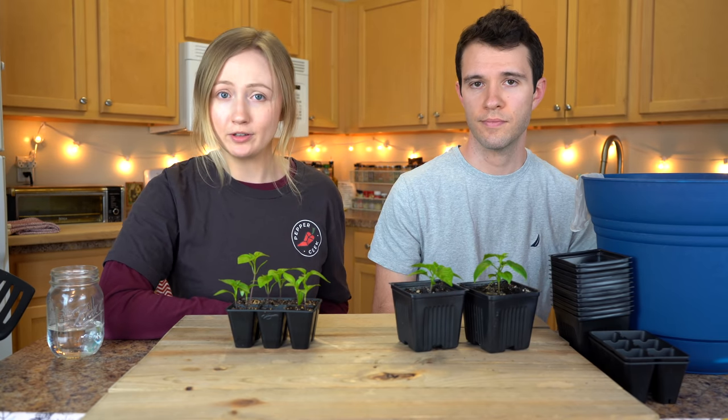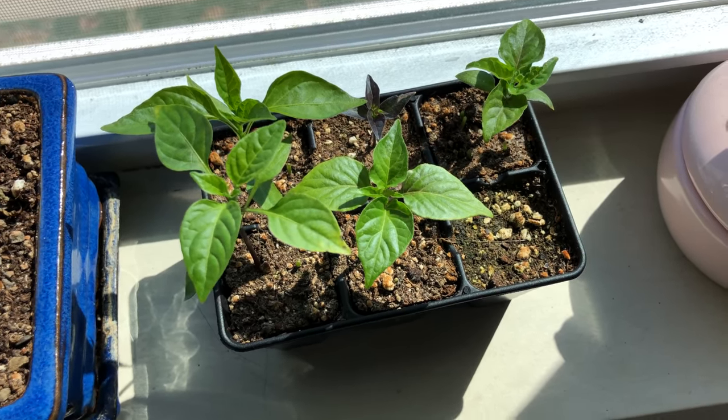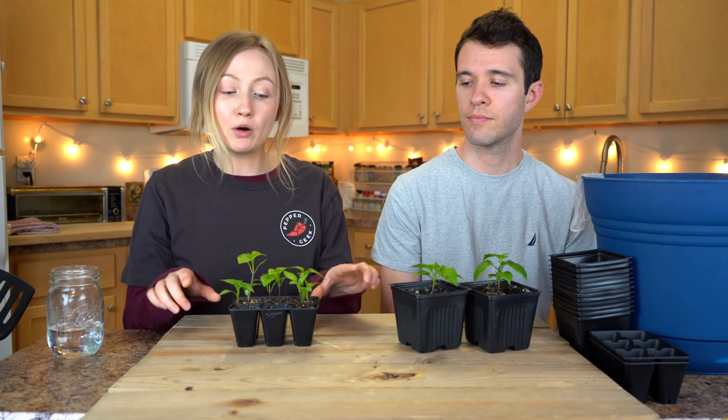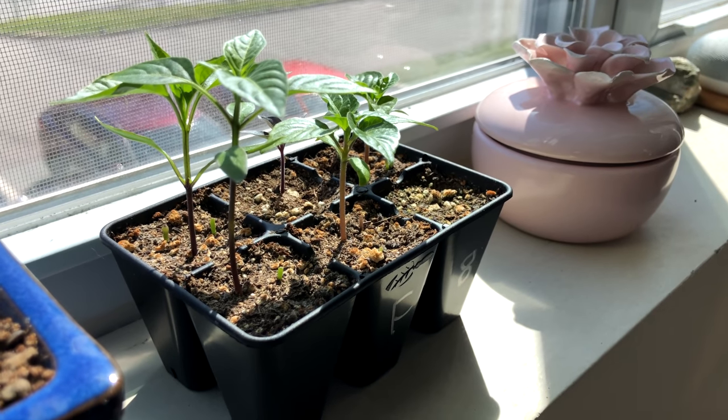So how do you know exactly when to transplant your seedlings? Around two to three weeks after your seedlings sprout, they should be ready to move out of their seed cells. We planted these guys three weeks ago and they're just about ready to transplant — they probably could go another week or so if you didn't have the time, but we're going to start them now. At the two to three week mark, your seedlings should be about two to three inches tall, and they should have two to three sets of true leaves.